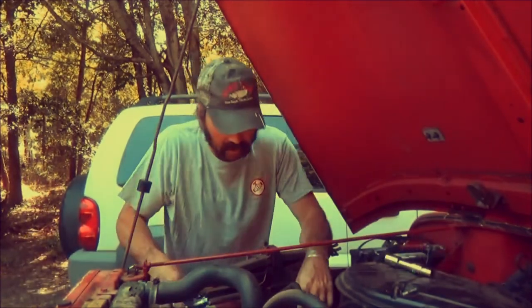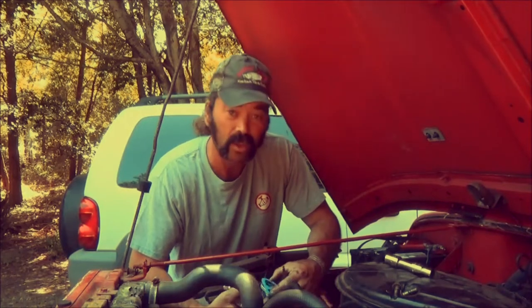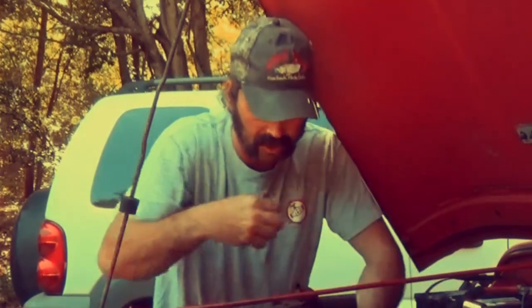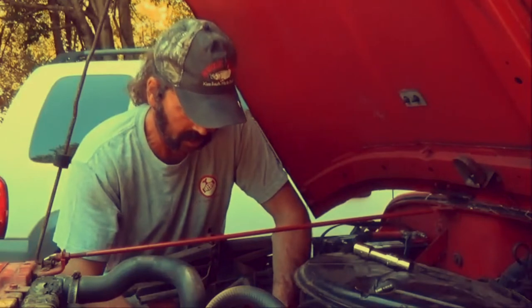I get asked a lot — people ask me, why do you have a YouTube channel? Good question. I don't know. I enjoy making videos. I like the creative side of it. It keeps me out there doing the things I like to do.